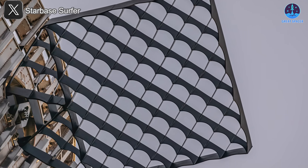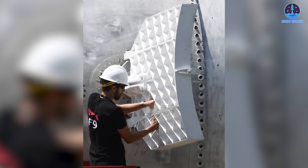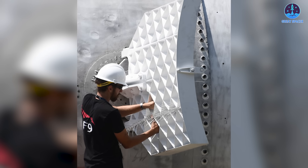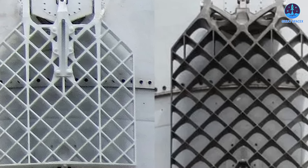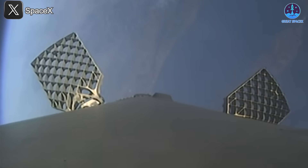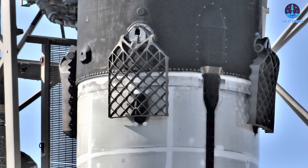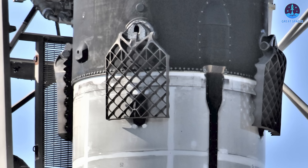In order to improve the grid fins on Starship, SpaceX could benefit from leveraging innovations made with their Falcon 9 rocket. Throughout its history, Falcon 9's grid fins were made of aluminum, but SpaceX transitioned to titanium as the material of choice. The shift to titanium grid fins, crafted from a single piece through advanced casting and cutting processes, has offered several advantages in durability and performance. Titanium grid fins provide superior maneuverability and enhanced durability against the intense heat experienced during reentry, compared to their aluminum counterparts, making them much more resistant to high temperatures during the booster's return.